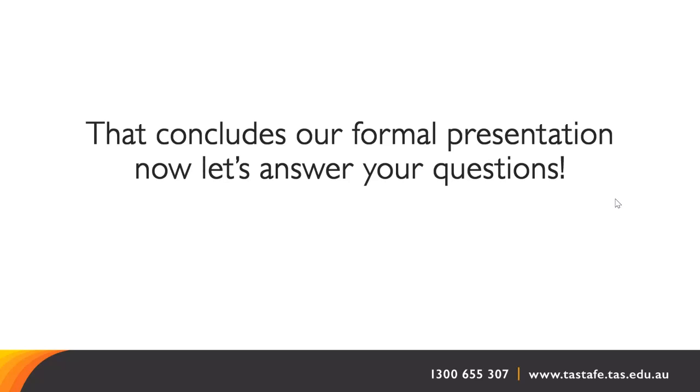A question about study days: we're only on campus two days a week. That's right — two days a week contact on campus, plus another half day at a set time for online learning. Most of that is recorded, so you can access it in your own time.